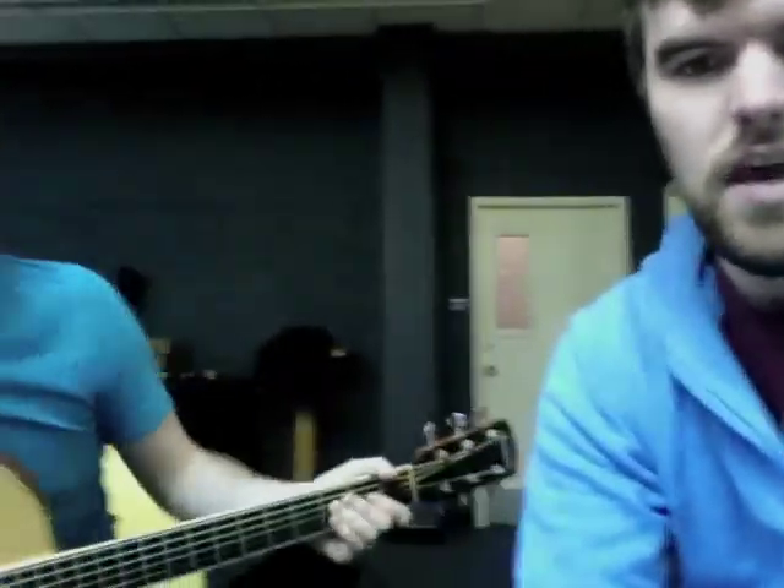Logan was just showing me a little trick on the acoustic guitar, one that I thought I'd pass on to you guys. Logan, you want to show us what you're doing? Absolutely. Logan is playing in the key of C and has a little trick.